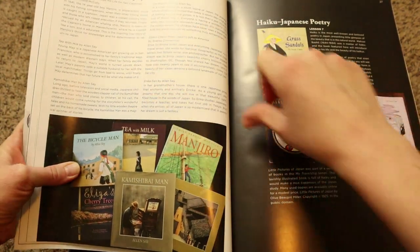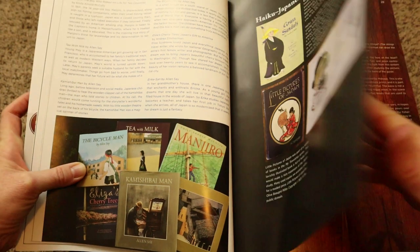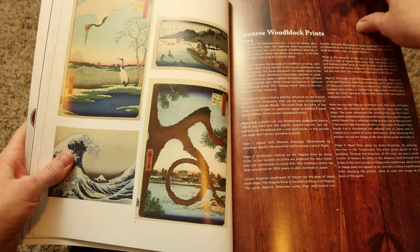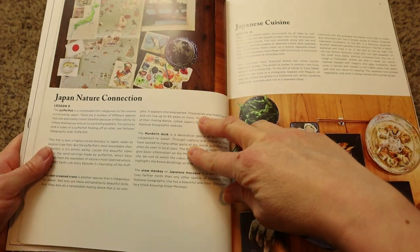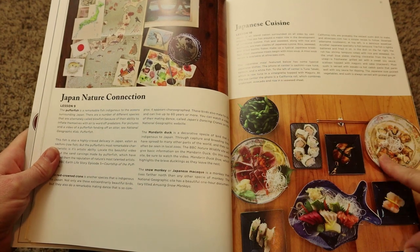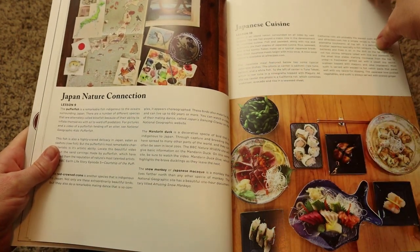They also have some books on history, biographies, and some poetry. Then for the art section, it's Japanese woodblock prints. There's the nature connection, and then some Japanese cuisine. This one doesn't offer you a recipe, but it does talk about the different types of food and a little bit of information on each.